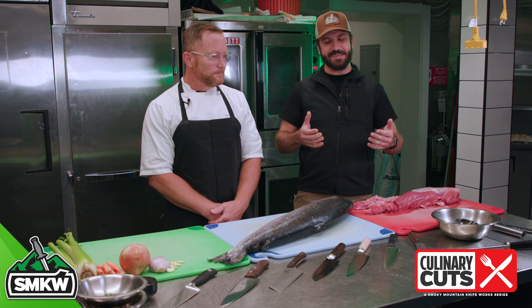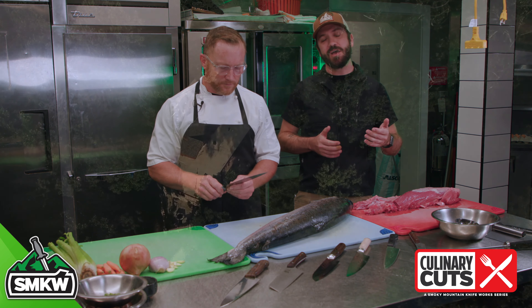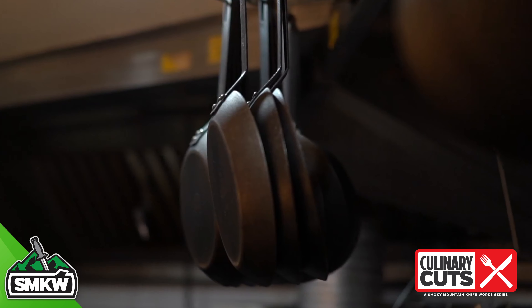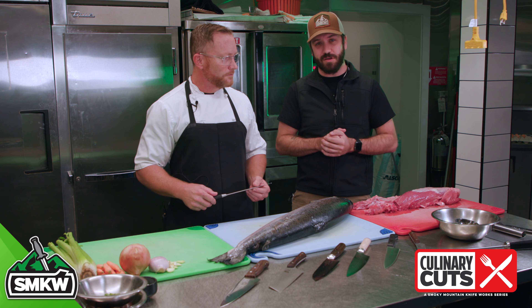What is up everyone? TC here with Smoky Mountain Knifeworks, smkw.com, and today we're here at the Greenbrier Restaurant in Gatlinburg with Corporate Executive Chef Aaron Ward. We're going to be going over some of our kitchen knives, their general purpose and use, and some tips and tricks that you can use at home.